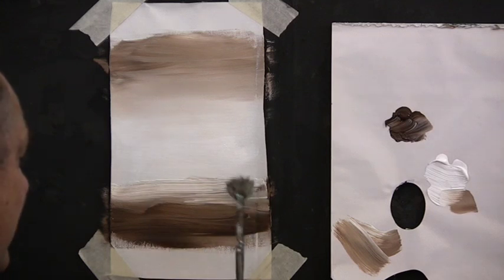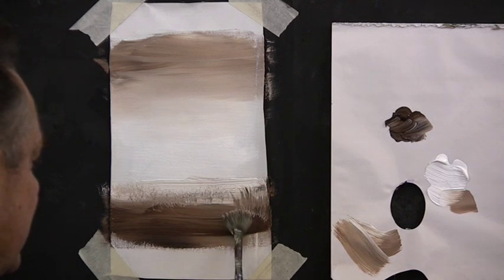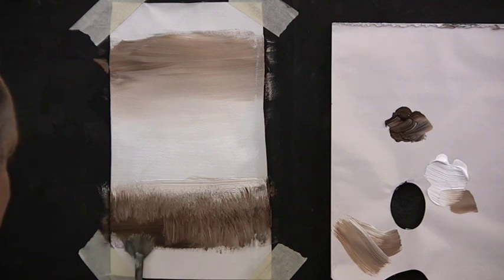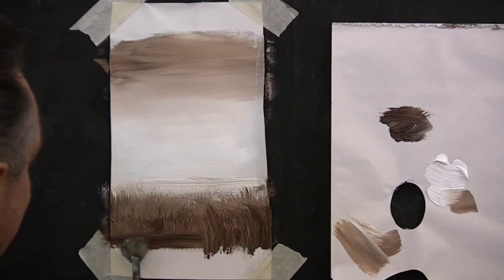Now with our fan brush we can dab, dab, dab in the background and form what looks like grass. Keep it very little in the background and get bigger as it comes towards us. Do the background grass first and when you get to the foreground you'll have very big dark grass. Put your brush on, lift it up and off, up and off.